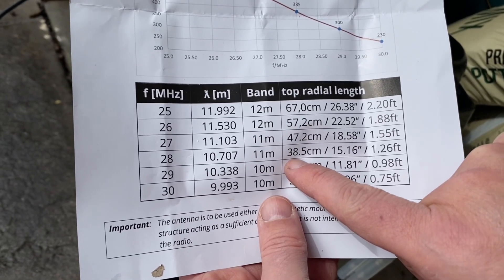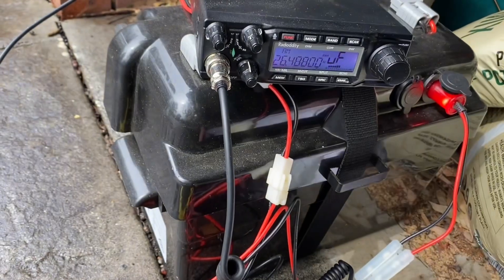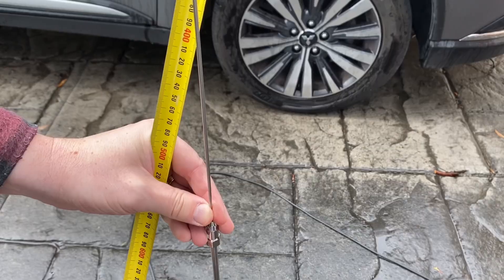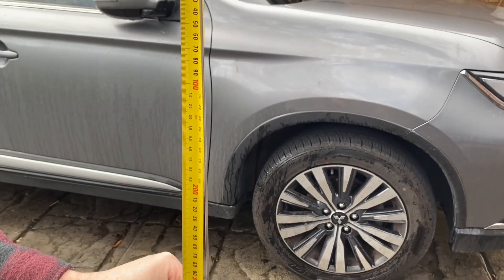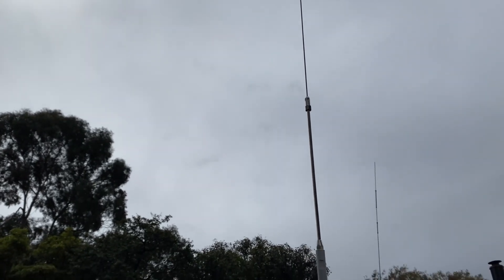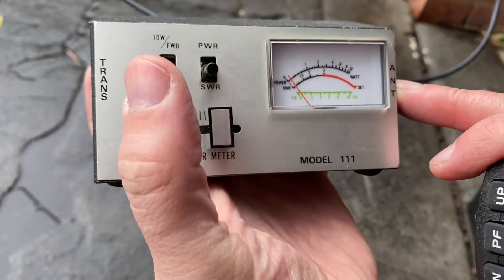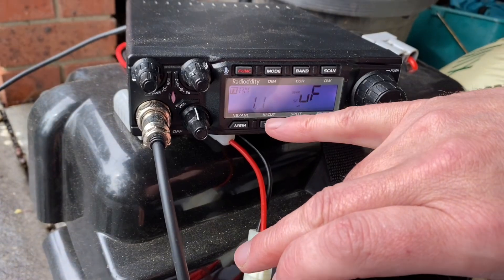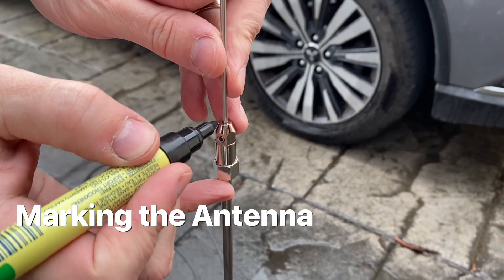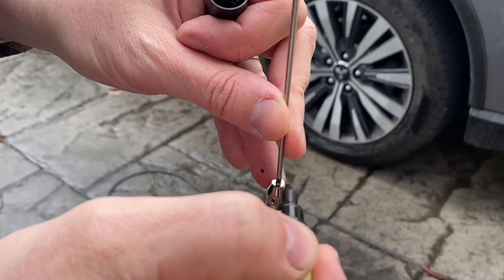We've still got the antenna set for 28 megahertz at 38 centimeters, and I've now changed the radio to 26 megahertz — it should be 57 centimeters. I haven't changed it, so it's quite a bit different. Let's just see what it does when I key up — 3.1. Let's see if we can improve that by adjusting the antenna length. Adjusting to 57.2 centimeters and tightening that off. Now let's check the SWR — the radio is saying 1.1 on 26 megahertz. Changing the antenna just that little bit certainly made a difference, so I'm going to mark the antenna so when I'm out in the field I know that's perfect for 26 megahertz.